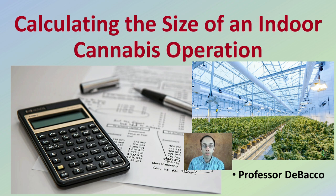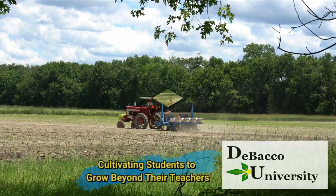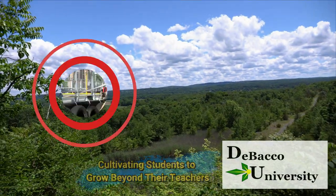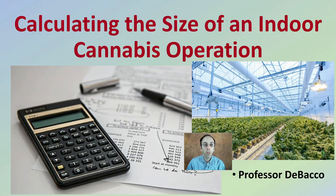In this Tobacco University video, I'm going to go over calculating the size of an indoor cannabis operation and give you some numbers to look at and compare, maybe to your own operation, or if you're looking at designing one from scratch, some ideas to take into consideration. Alright, let's sharpen those pencils — let's go to calculating the size of an indoor grow operation.